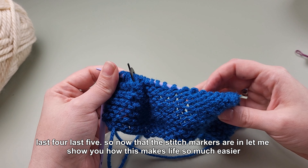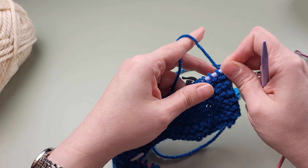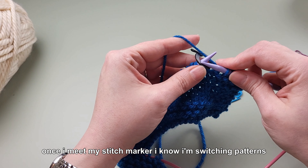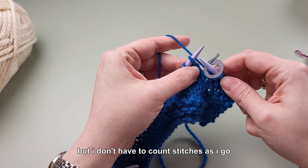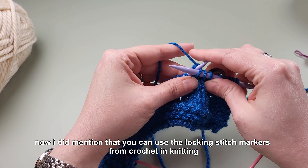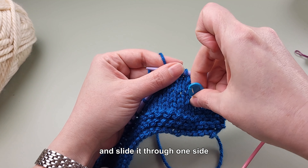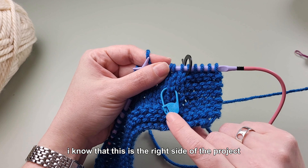Now that the stitch markers are in, let me show you how this makes life so much easier. When I go to start a row, I know I'm going to knit at the beginning and I don't have to count one, two, three, four, five — I just knit until I come across my stitch marker. Once I'm at the stitch marker I know I'm switching patterns. I can just go ahead and keep working without counting. If you've got a more complicated pattern and you need to keep track of which side is the right side and which is the wrong side, you can use one of these locking stitch markers and slide it through one side to mark it. So every time this stitch marker is on the side facing me, I know this is the right side of the project.